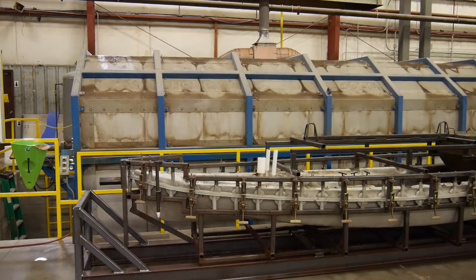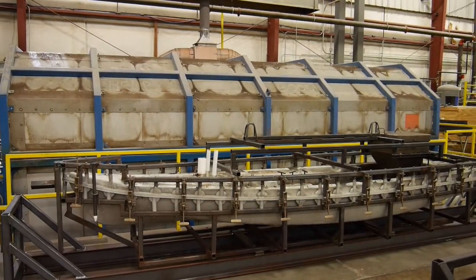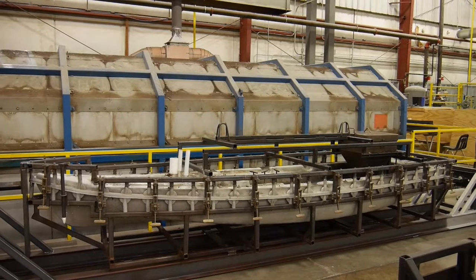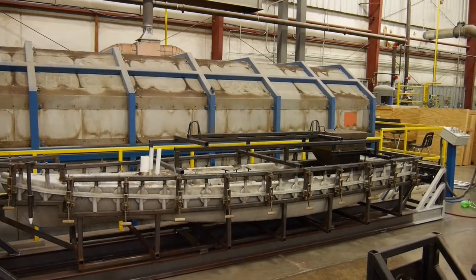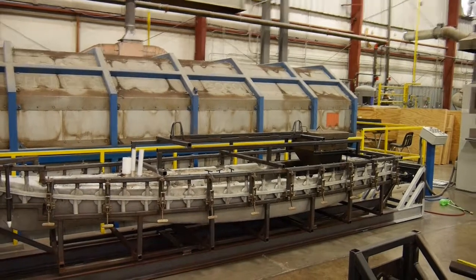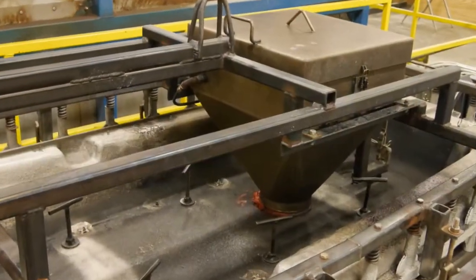The manufacturing for this is quite interesting. This is the mold for the Titan. The kayak is molded in the regular rotational molding process, with the colored plastic lining the mold as it rotates in the oven. However, at a certain point in the baking process, a valve opens in this hopper and foam material enters the mold and lines the inside.